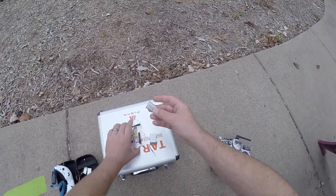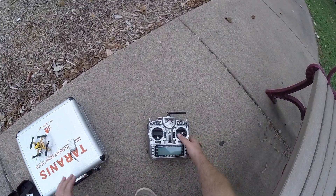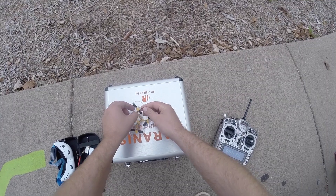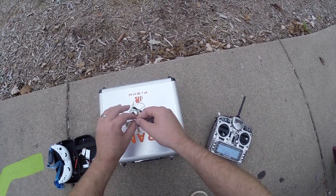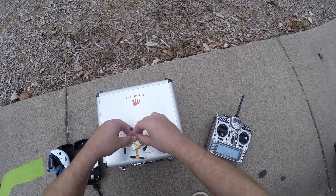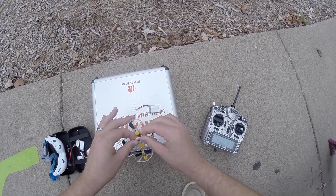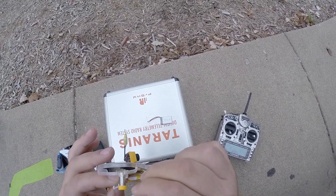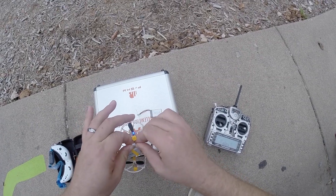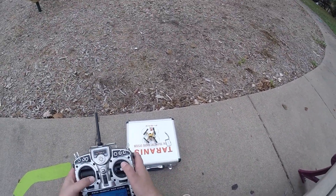So I'll start off with the one they recommend — that's the 350 milliamp hour. Let me do some line of sight. I just plugged in the wrong battery. There we go — okay, let's go ahead and check it out.